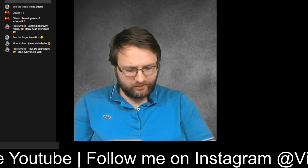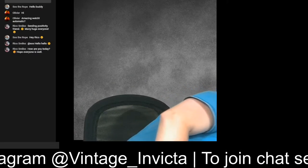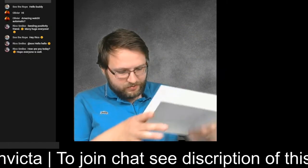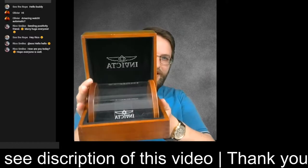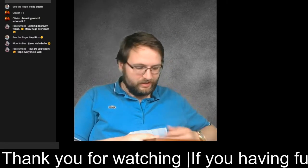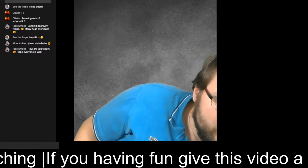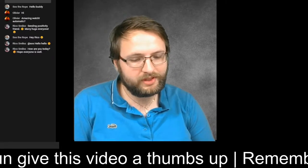When I bought this one, Invicta used to make wooden boxes. You can find them sometimes on eBay. This watch came with this box, and I think it's a very nice case to keep it. It's a shame they don't make those boxes anymore because I love them, but they are easy to find on eBay.